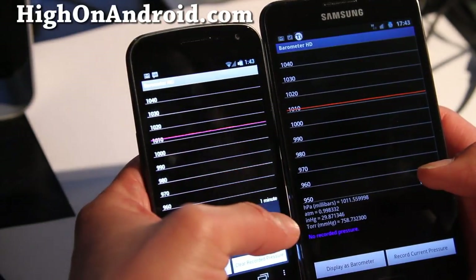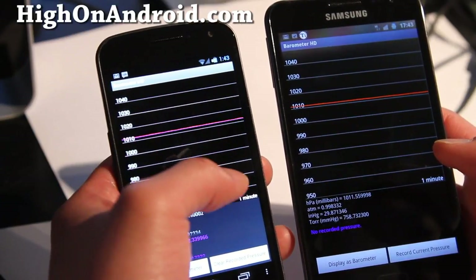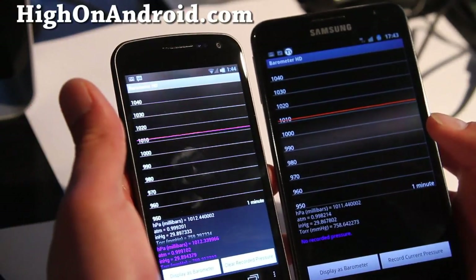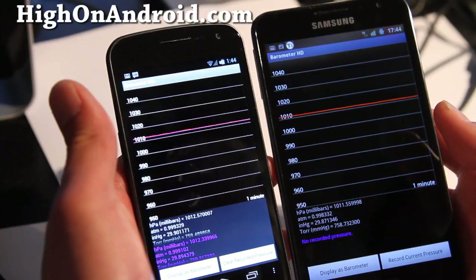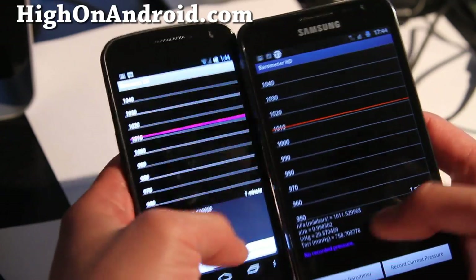This app supposedly shows you the pressures and pressure changes, so over the next couple of days I'll be able to tell if the pressure is getting higher or lower and predict the weather. I watch the news too, but I just like predicting my own weather — it's kind of fun.